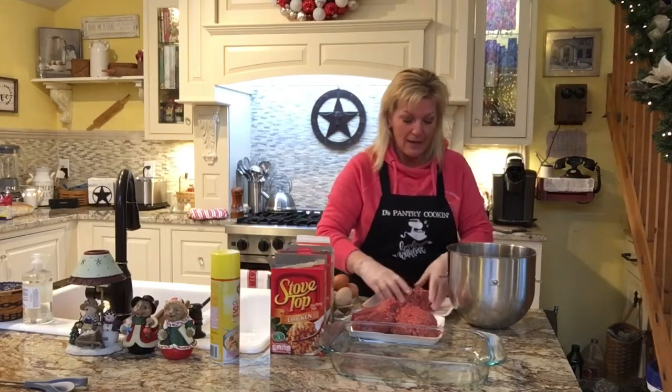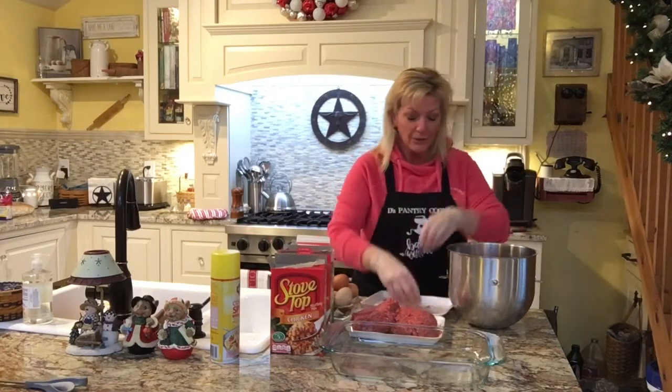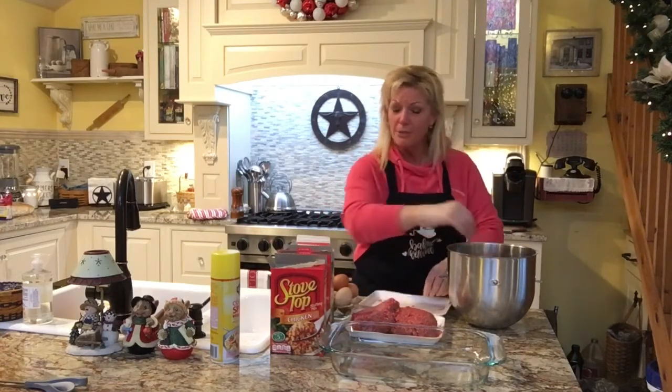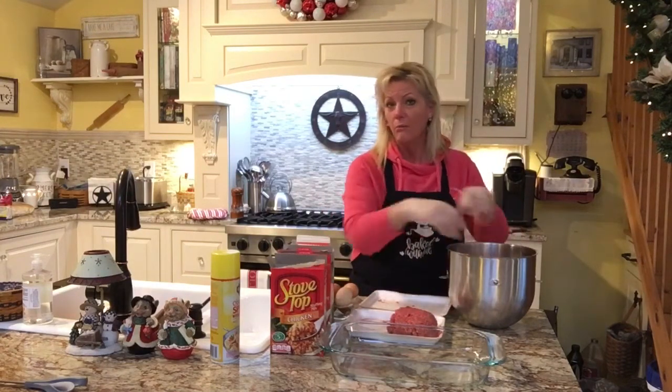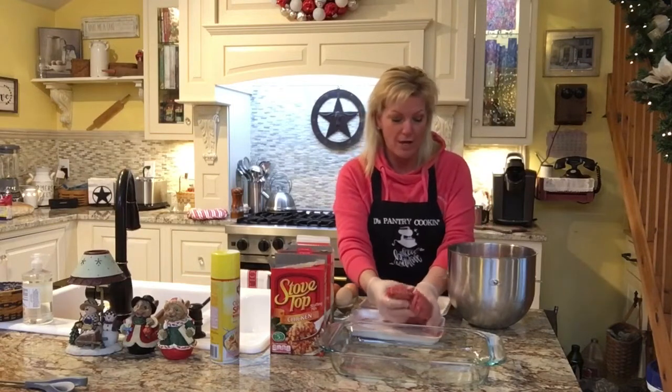I love turkey meatballs — it's a little less fat, a little healthier option for you. So if you're trying to watch that, definitely use turkey. Or chicken, whatever ground meat that you have.